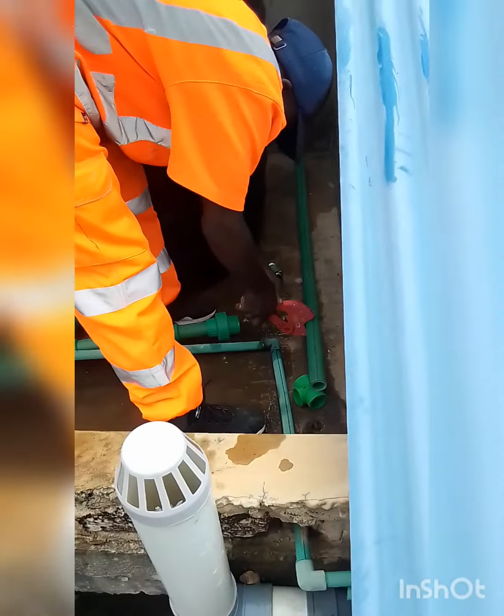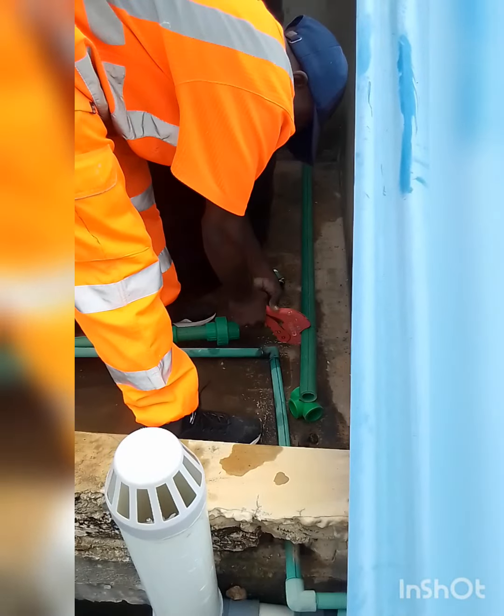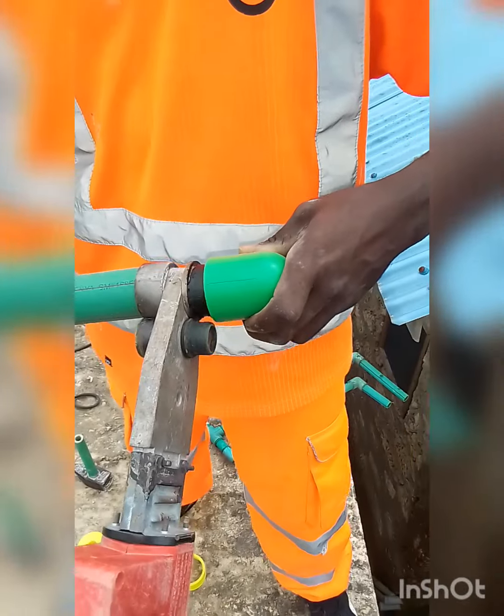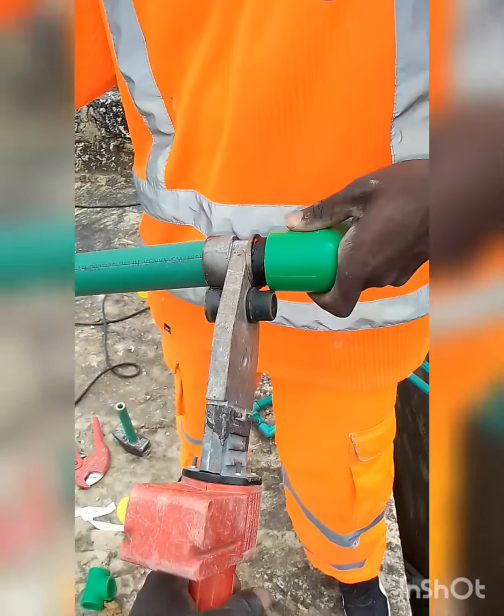Let's use the metal screw to fix the right hand side. I have to use the metal screw to make it secure.